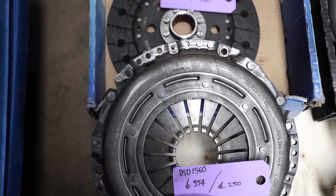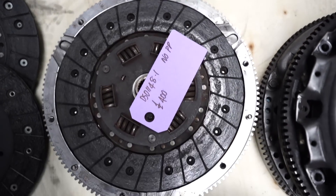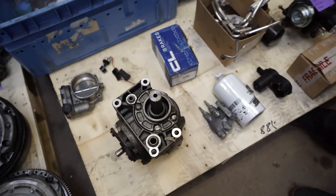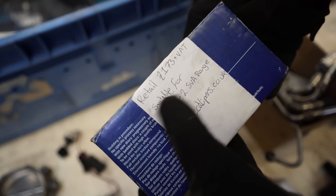Loads of Sachs race stuff here — get Danny to look at all the part numbers and prices. A lot cheaper than they should be, just need to get rid of all these thousands of pounds of stock. Then we ended up with these somehow — what are these, Josh? Written on them: Ultralight 2.